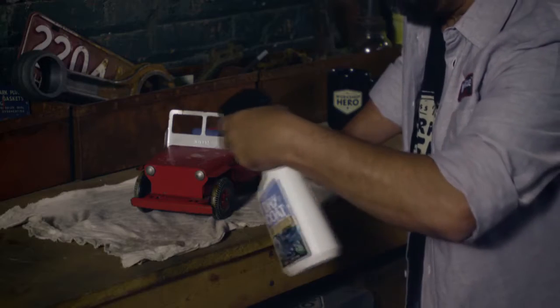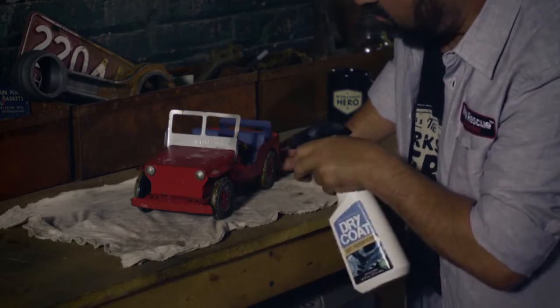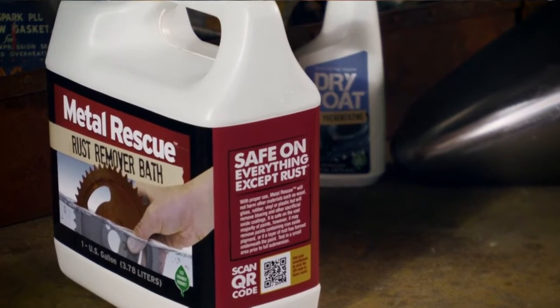You can spray this stuff on. You can dip it. You can do it however, and especially after de-rusting with Metal Rescue. Dry coat — dries to the touch. Spray it on and watch nothing happen.